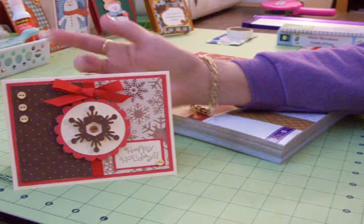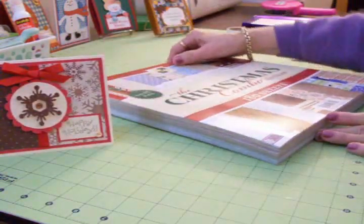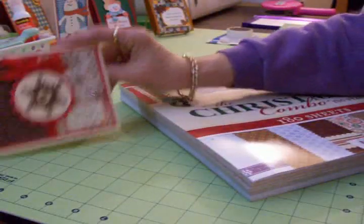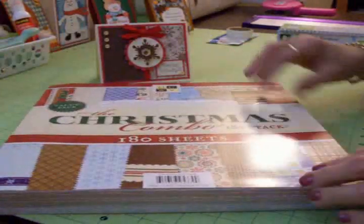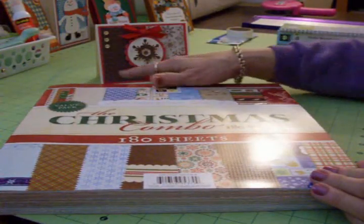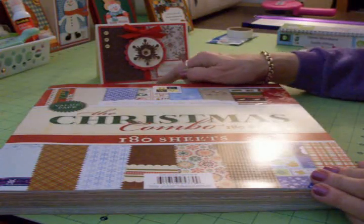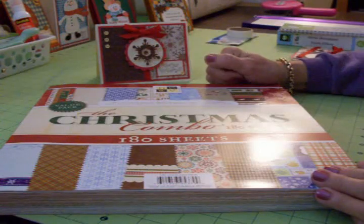This is card number one, and it was inspired by this paper pack I got at Joann's the other day. It has such beautiful papers in it, with such rich, beautiful colors. I really like the combination of the chocolate brown and the beige and the red — it just has a very rich look to it.